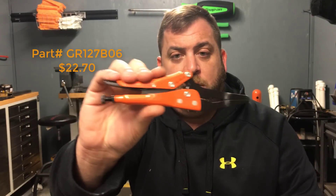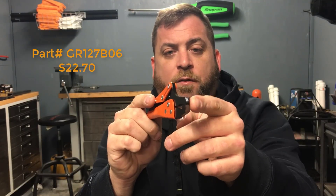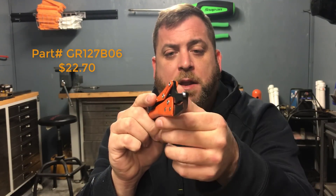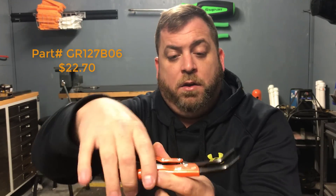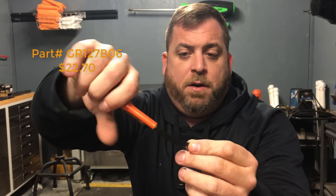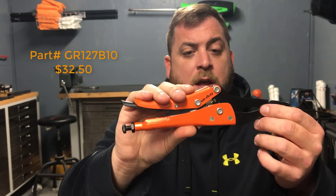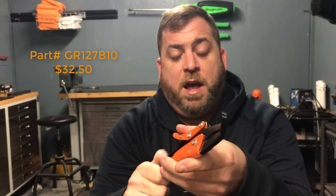I got two different sizes of this 6 inch needle nose — it has a little 45 or 30 degree bend in it. I thought these might be neat to reach down in and grip something where you're at a weird angle. I bought the 6 inch and the 10 inch model. They're a little bit narrower but great for reaching in and grabbing stuff.